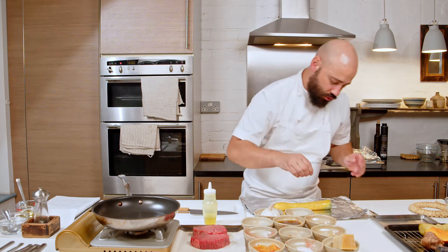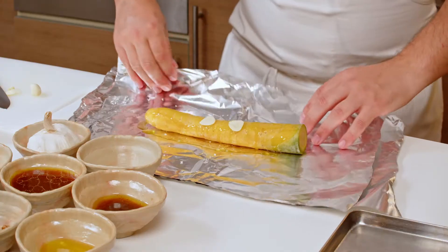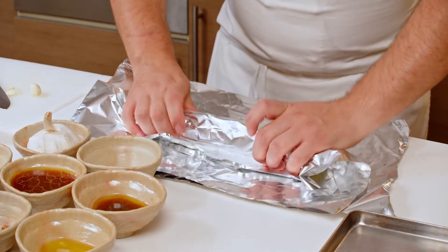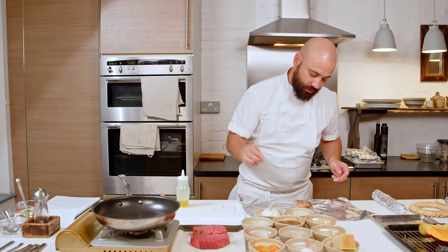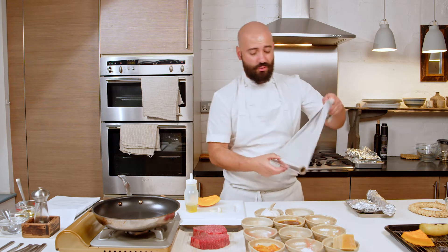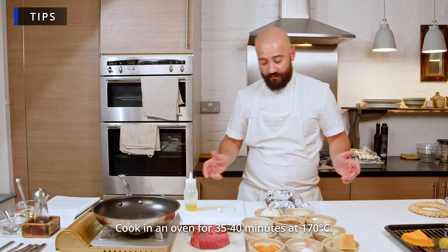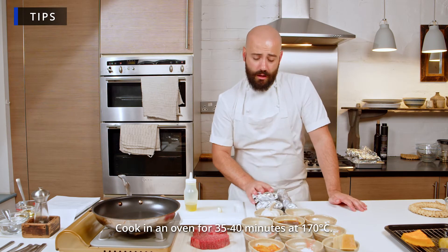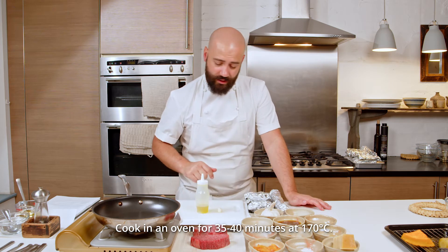A pinch of salt, really important. Garlic. Very simple — rub them individually. Jerusalem artichoke next. We have some onion squash, petit marron — it's a pumpkin. Put it in the oven for 35 to 40 minutes at 170 to 175 degrees.